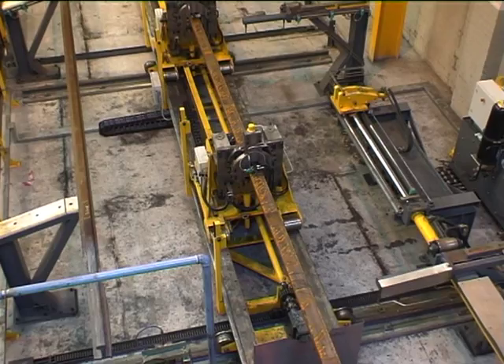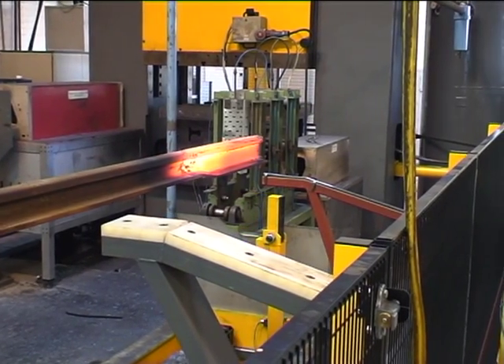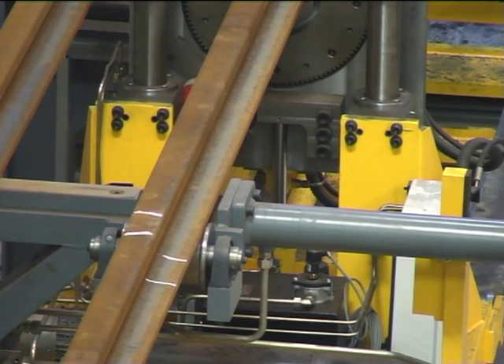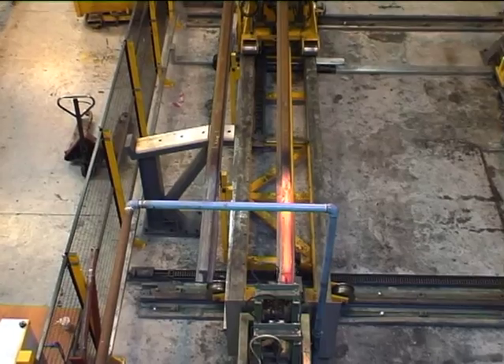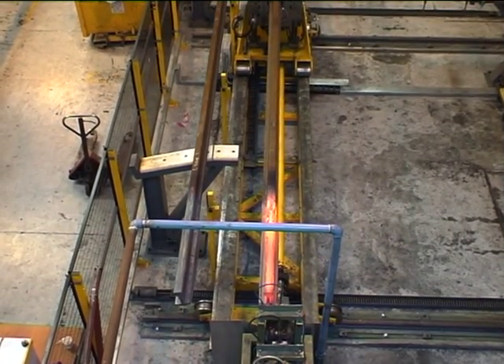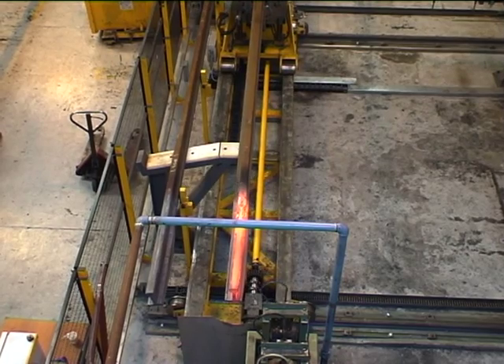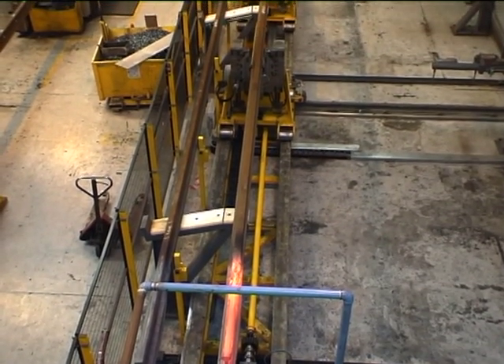Every manipulator is, in fact, a self-contained, functionally independent unit with its own hydraulic system. In this production setup, minute coordination with the other three robots in the team is, of course, important. Communication from the central computer takes place through a cable which runs inside the rails on which the four manipulators operate.